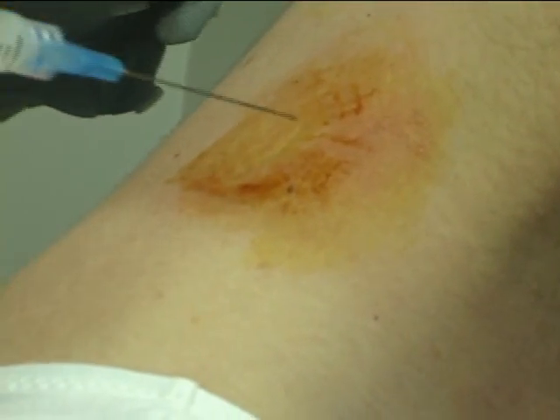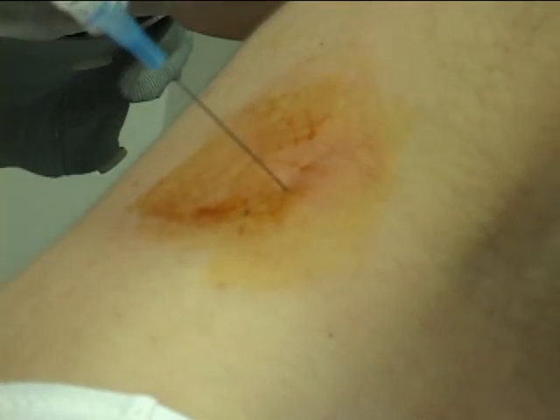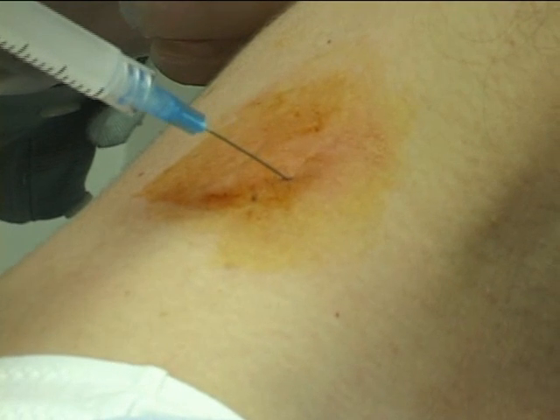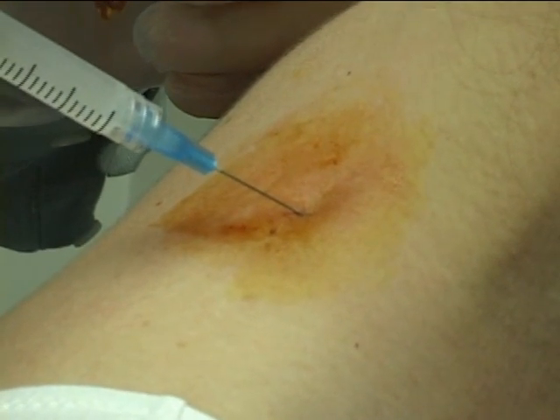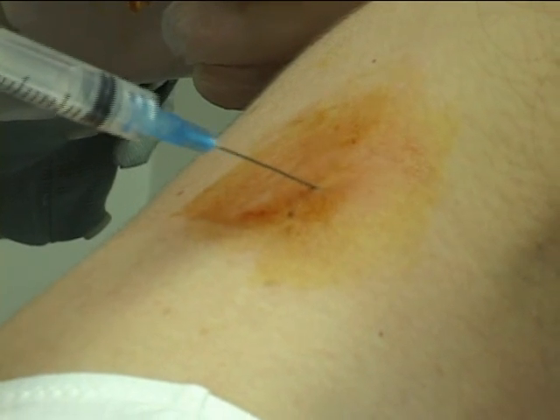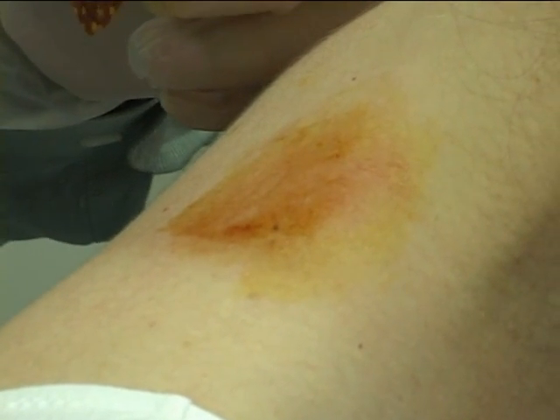Now I'm going to give you the treatment here. This is Marcaine and Depomedrol. This is one of the nerves that is so successful in counteracting frozen shoulder.